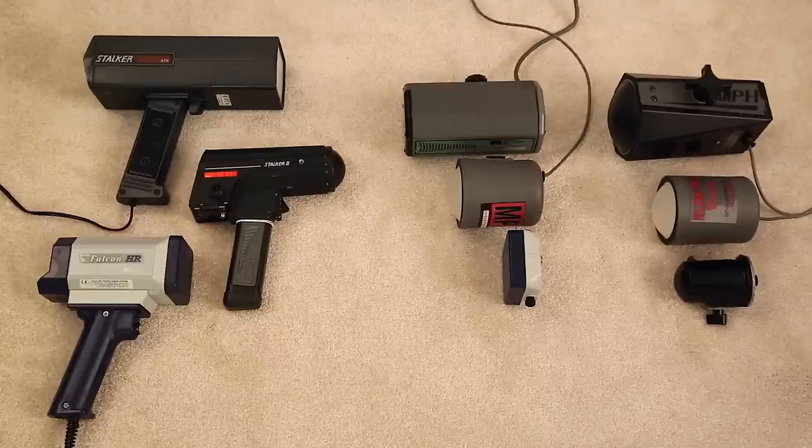With all these different radar gun antennas, I'm going to be discussing the different technology available for actually clocking vehicles, how things have changed over time. From left to right, over here on the left-hand side we've got three different guns, each with a different style antenna. The Stalker ATR has two pyramid-style antennas. The Stalker 2 has a circularly polarized antenna. And the Custom Falcon HR has patch antennas. Each one has different pros and cons — three main ways of developing antennas for police radar.